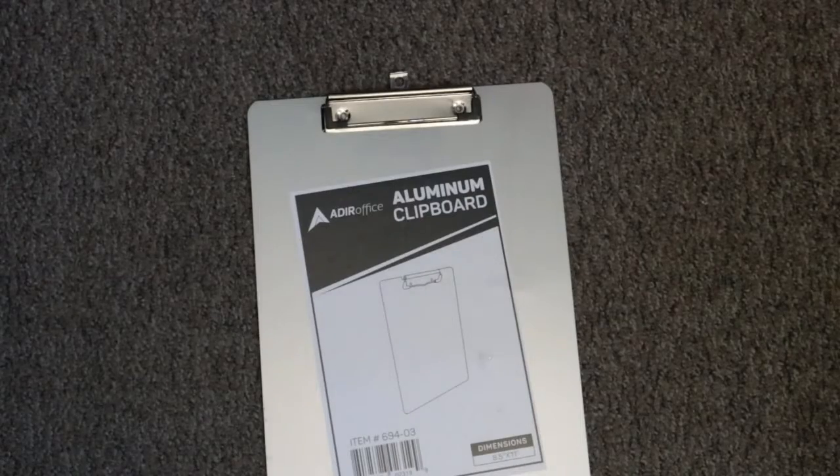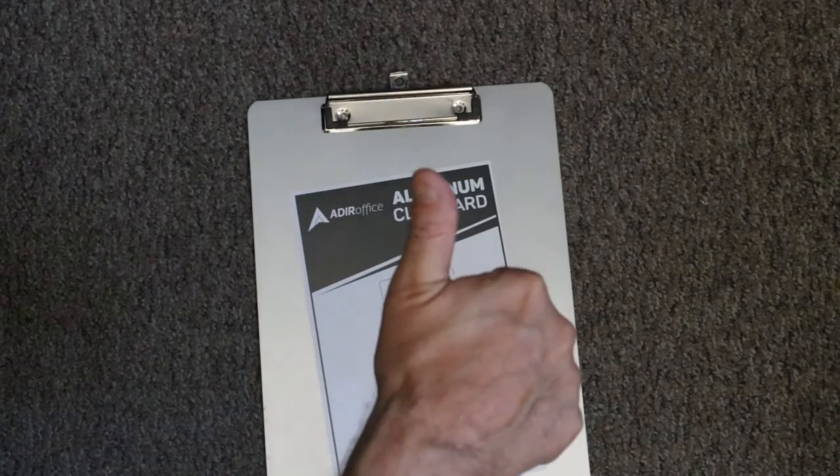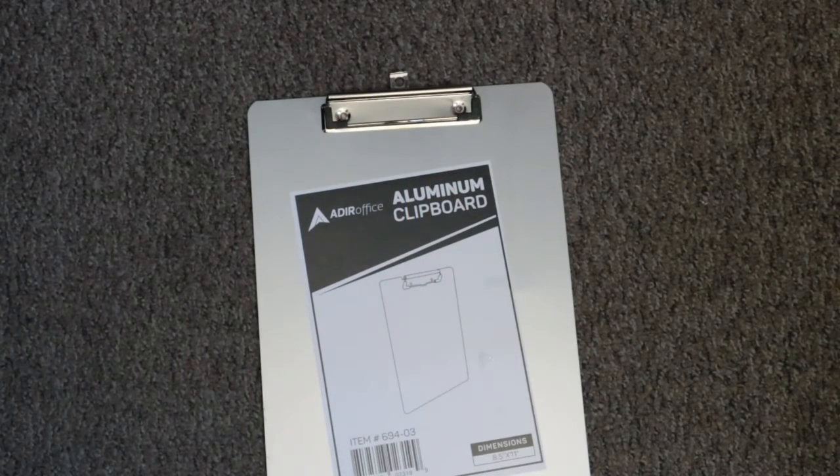I give this clipboard a thumbs up. If you like this review, please give me a thumbs up and follow me on Amazon. Thank you, have a great day and stay COVID safe.